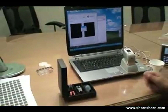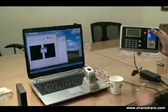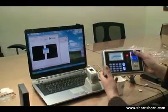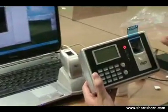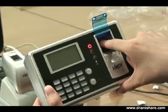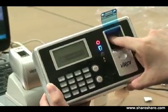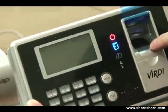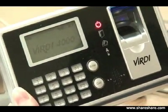Now we're going to show you how it actually applies to our product. Our product has the same technology as our demo program. We're going to show you by putting a real registered enrolled finger on the system — and the system accepted the real enrolled finger.